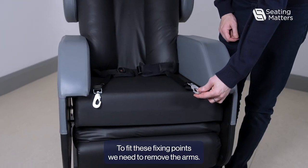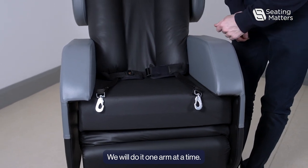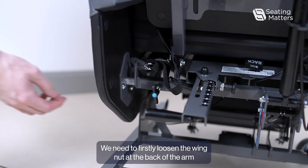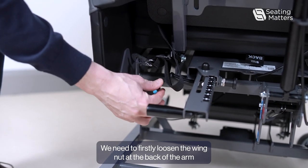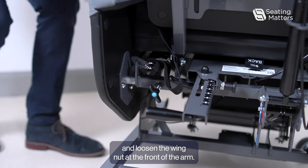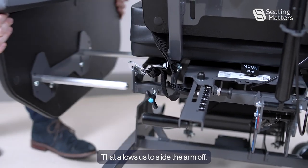To fit these fixing points, we need to remove the arms. We will do it one arm at a time. To remove the arm, we need to firstly loosen the wing nut at the back of the arm and loosen the wing nut at the front of the arm. That allows us to slide the arm off.